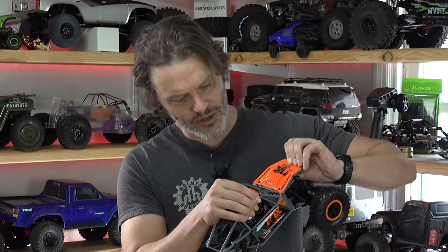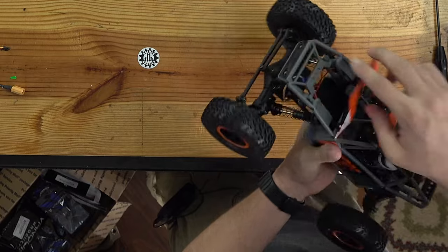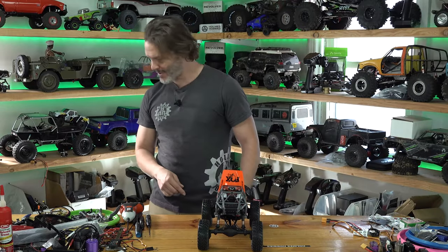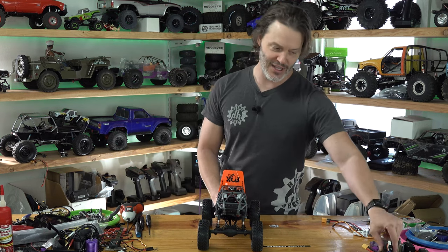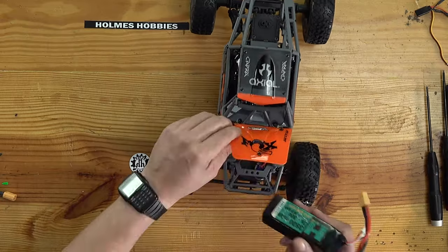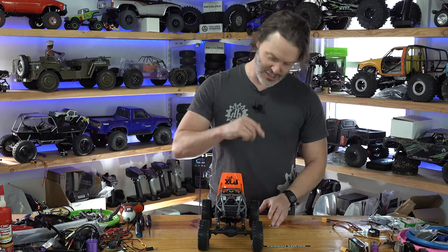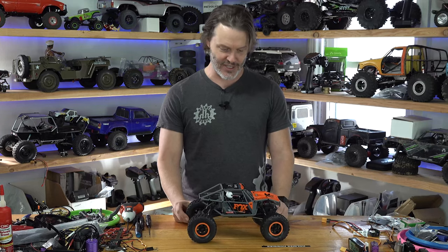Does the entire hood hinge? Ha! Look at that — I didn't need to read those instructions. The entire hood hinges up and you slide your battery in there. The 3500 is probably not going to fit — it's so close, but it's not going to. So we're going to do more work later on, figure this thing out, and go wheeling with it.